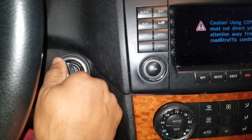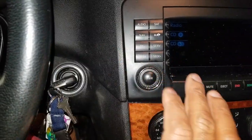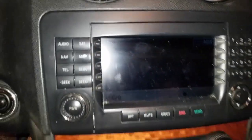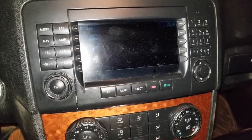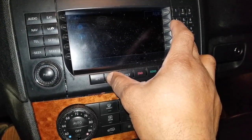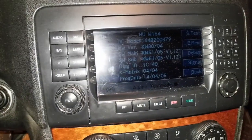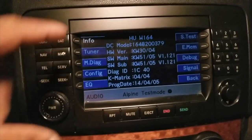What we're going to do is put the key in the ignition so that the ignition is on but the engine hasn't started. Then I'm going to hit the audio button. What we're going to do next is hold down the OK, 7, and mute button. That'll put us into engineering mode. So now that we're in engineering mode, we have a whole bunch of things.